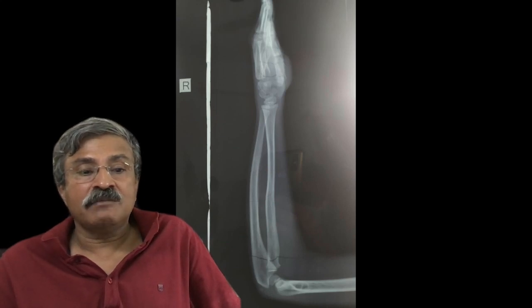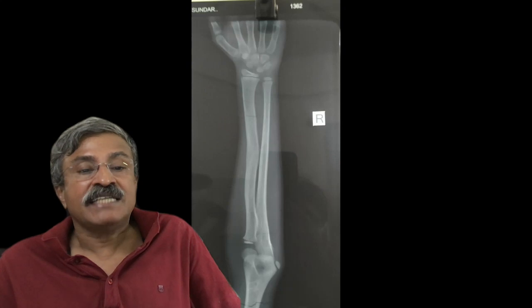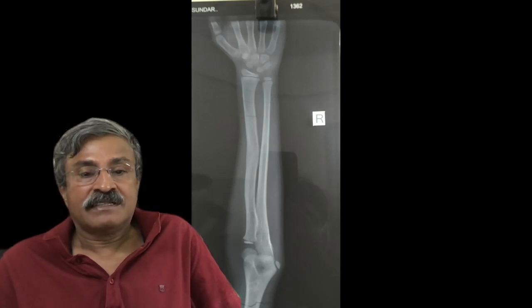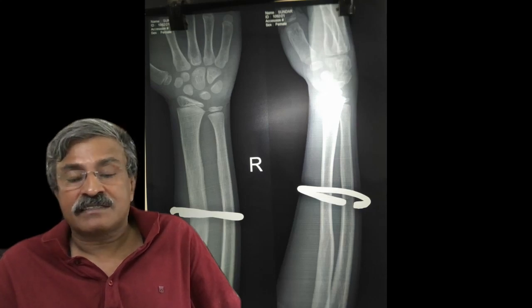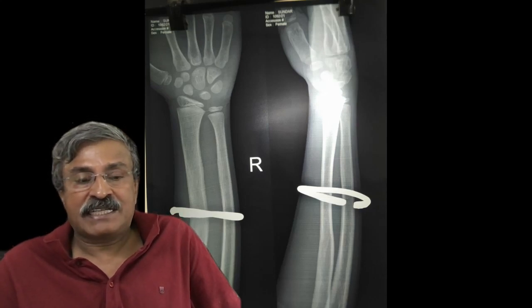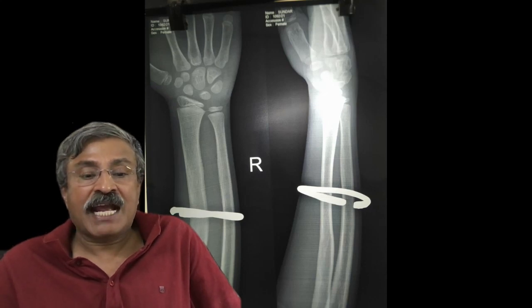Children remodel so beautifully that the interosseous space myth is a real myth. It is wrong to judge by early x-rays. Looking at the final results 20 to 24 months from the time of the accident, you can see the function is fully restored — you cannot distinguish which limb was fractured.